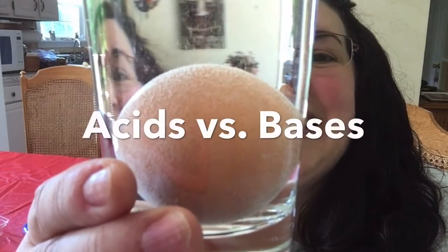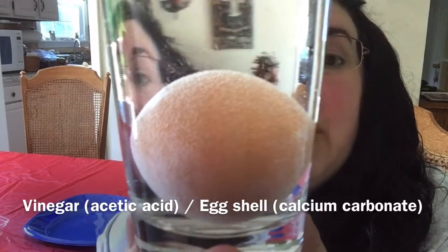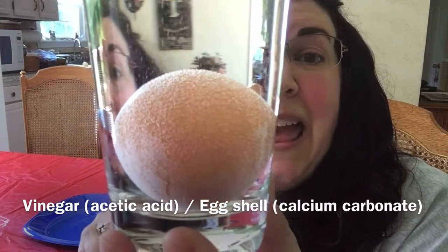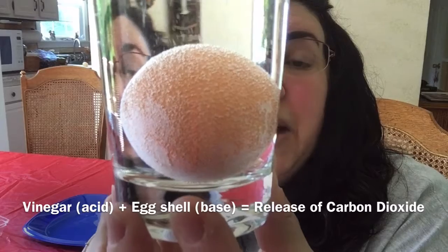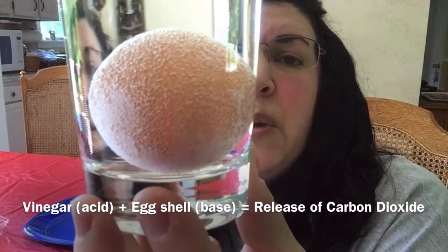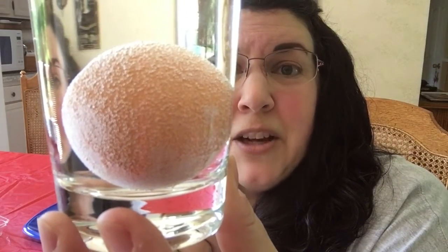Pretty much right away you're going to start to see some bubbles already forming in the glass. What's happening here is we're getting a reaction between an acid and a base. Our vinegar is our acid - it has acetic acid in it, it's mostly water with a little bit of acetic acid. Our egg has a shell that's made entirely of calcium carbonate, and that's a base. When the two get together, the reaction creates a release of carbon dioxide - that's what all those little bubbles are, just like when you open a bottle of soda. So right away we see that dramatic reaction.